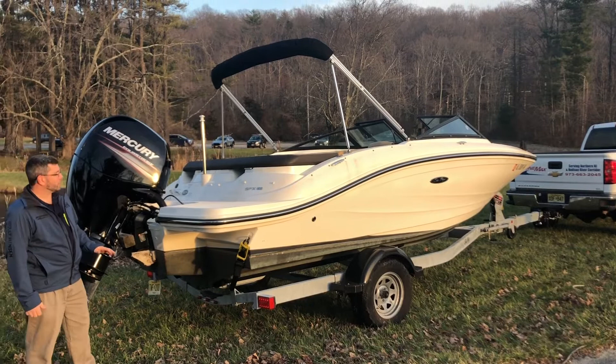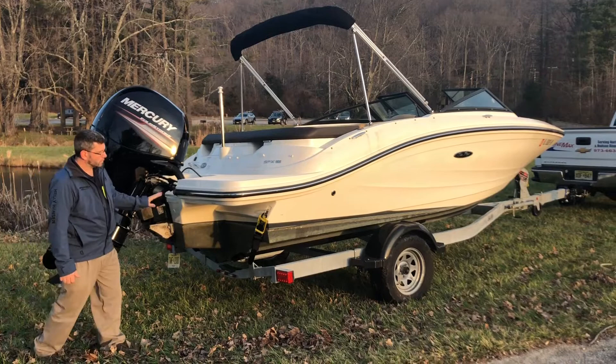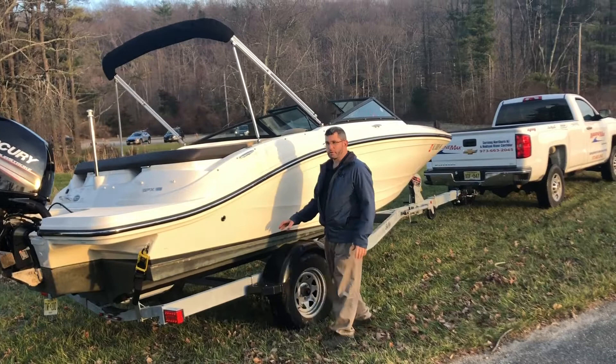Hello, David again at Marimax Lake O'Pakon. I am standing on a newly listed 2019 190 SPX outboard. This boat is listed on brokerage. It is powered with a 150 Mercury. The boat does have bottom paint. The galvanized trailer is included — it was the factory trailer when the boat was new.